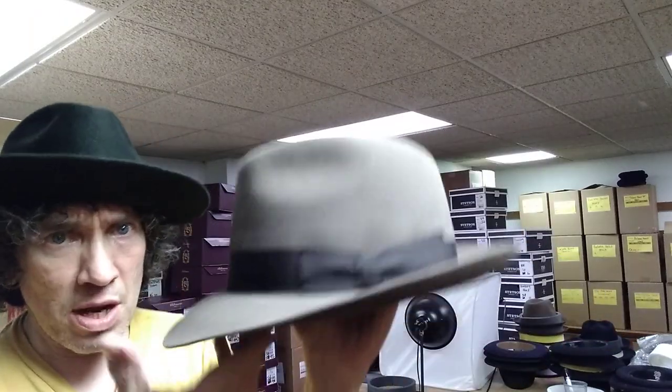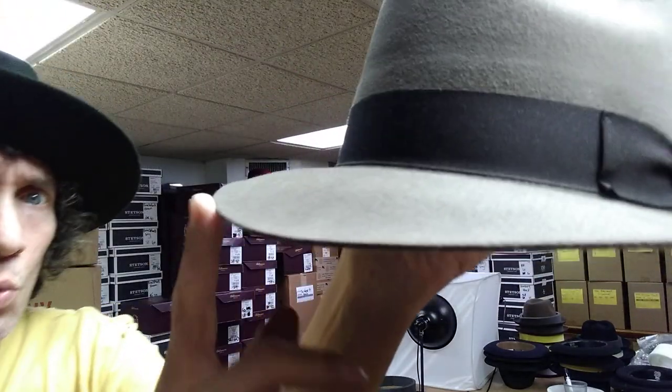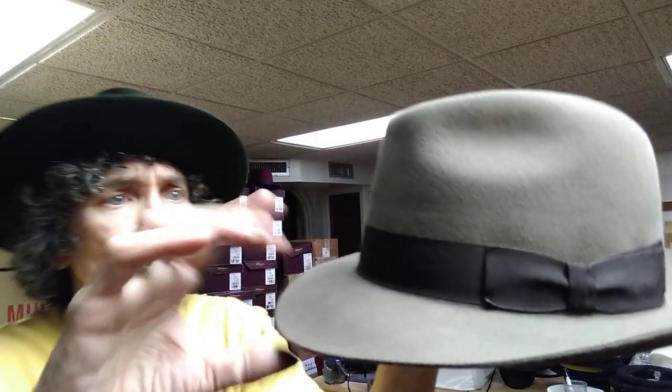The Seville is basically a custom hat we created based on the Borsalino Classico, which is their Como model with a lower crown. It's got a whip stitch with a raw edge. The whip stitch makes it look really sharp, with a little extra stiffening on the brim to give it a good snap. Nice and soft crown.